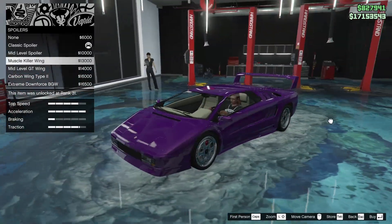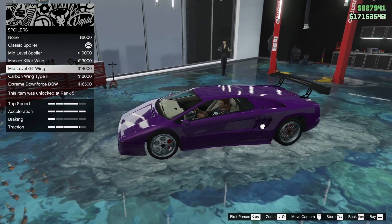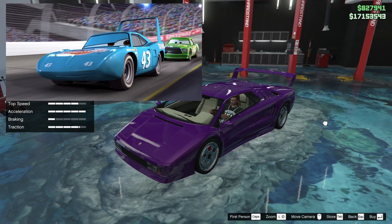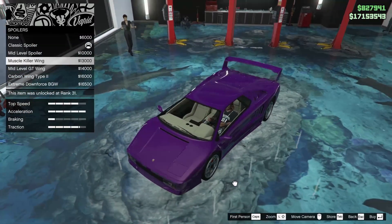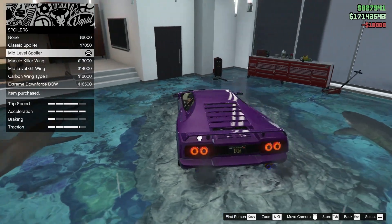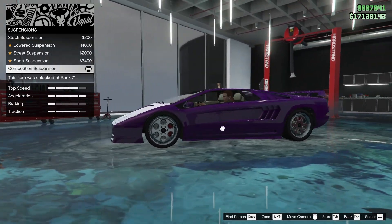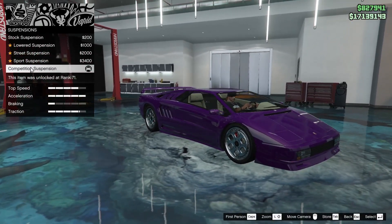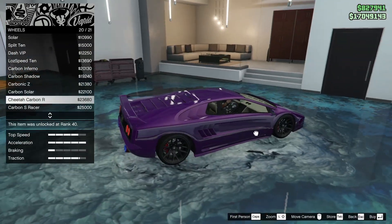For the spoilers — what is that muscle killer wing? It doesn't even look that bad, it reminds me of King from Cars. This is the classic spoiler. I'm thinking we just go for that mid-level spoiler — that looks fantastic. For the suspension, we drop it down all the way. I feel like this is where Lamborghinis are supposed to sit — pretty low. Transmission we're going to max out, turbo we're going to tune.